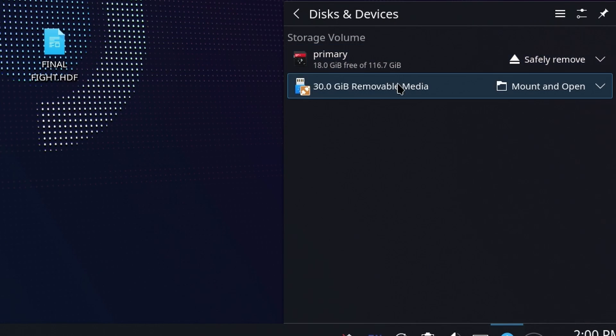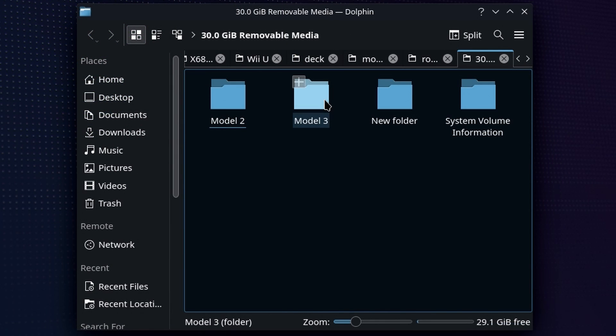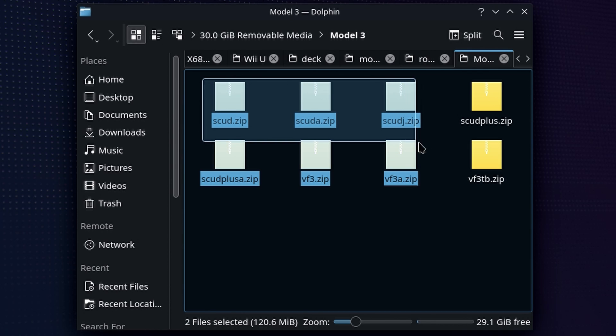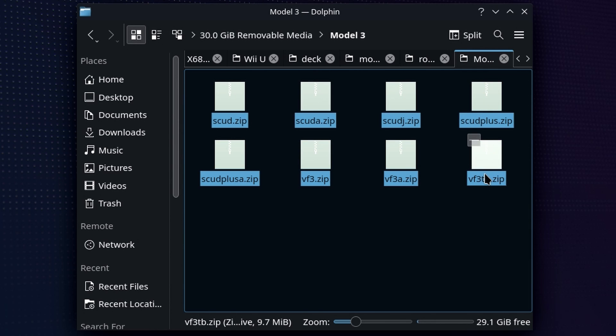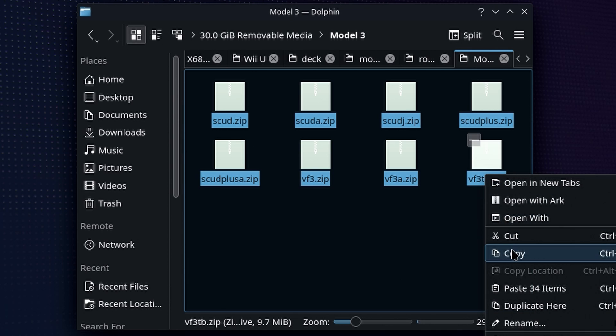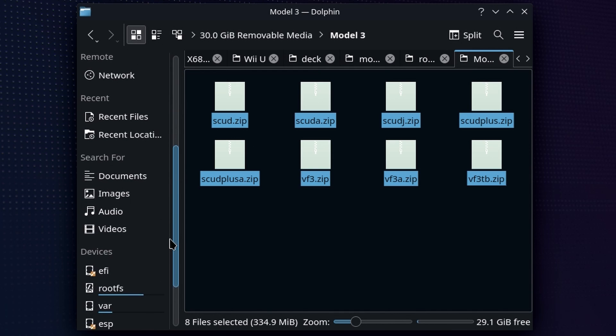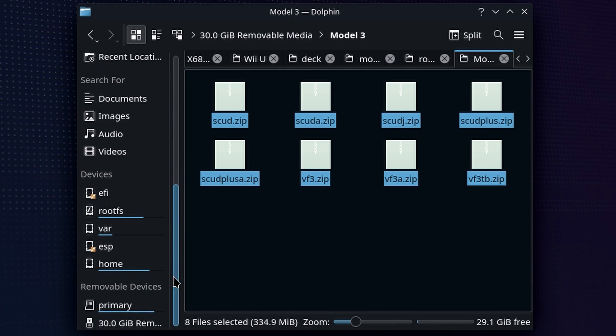Over on the Steam Deck, just go ahead and pop in that USB device and you'll see a window come up. Hit Mount and Open, and you will see the games here in the Model 3 folder. You're just going to go ahead and copy all of those over. It is easy but you do need to make sure they're in the right location or nothing is going to work whatsoever. We can then pop over to where we have Emudeck installed and put the ROMs in there.